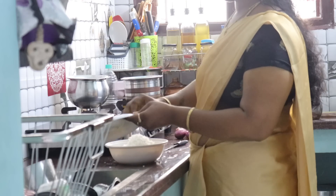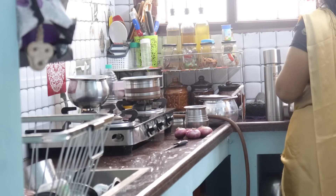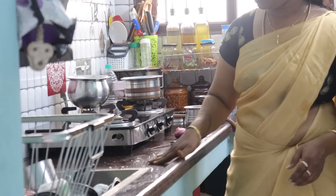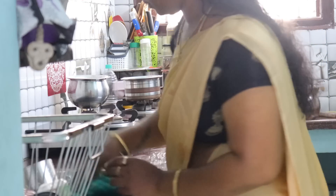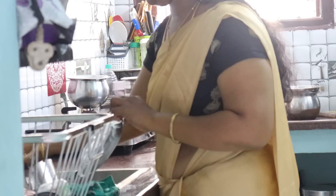We have to go to school at home. We are going to have school at 3:30. We are not doing anything here. I had to go to breakfast, but for breakfast there is a good idea.